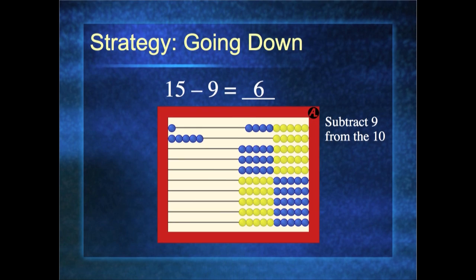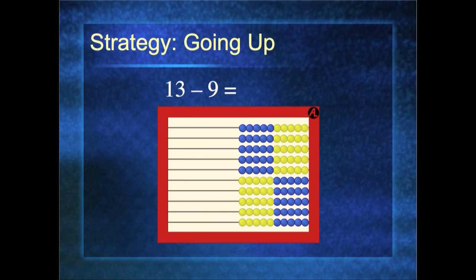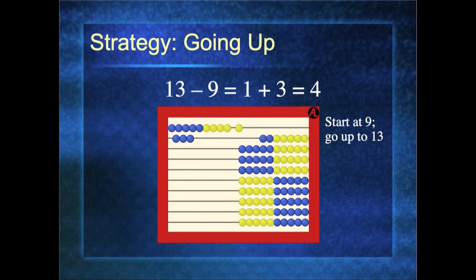Let's do 15 minus 9 again, but this time I take the 9 all off the first row — the answer is still 6. We want to show children there are multiple ways to solve the same problem. We'll teach them one way Monday, a second way Tuesday, a third way Wednesday — not to confuse them, but to give them as many tools as possible. Here's another way called 'subtracting by going up.' Start with 9 — what do I need to go up to 13? I need 4 more beads: 13 minus 9 is 4. When would you use this? If gum costs 89 cents and you give a dollar, you probably went 89, 90, a dollar — 11 cents. We subtracted by going up, and we're going to show this to the children.